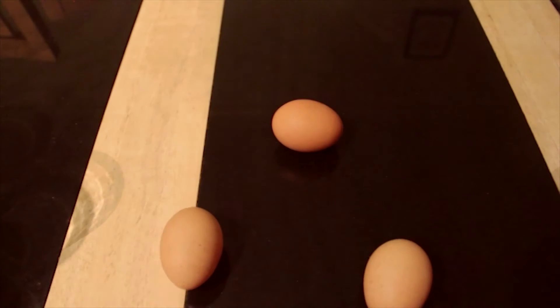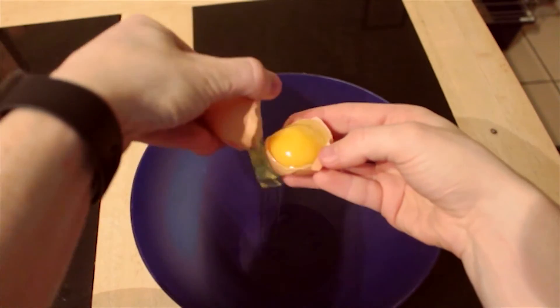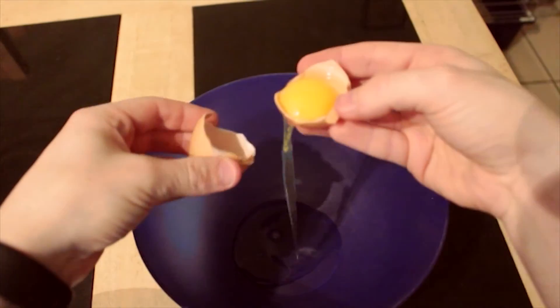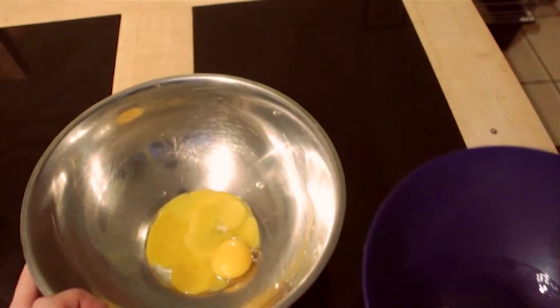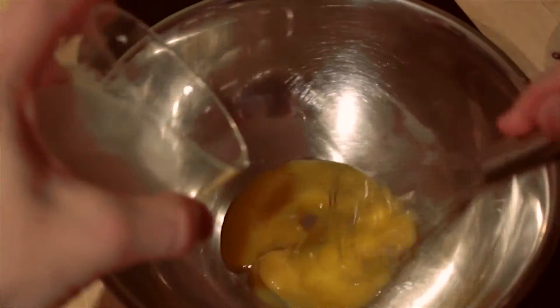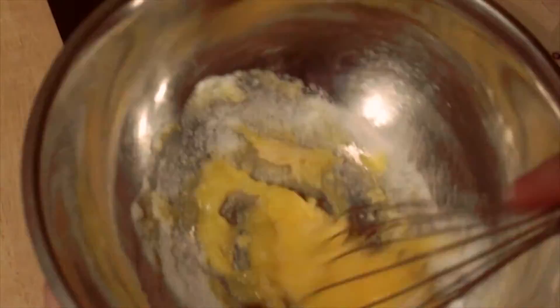First, take three eggs and separate. I don't mean like that, but that joke was great. Then mix the yolks with the sugar and whisk. Keep stirring until they're really well mixed.